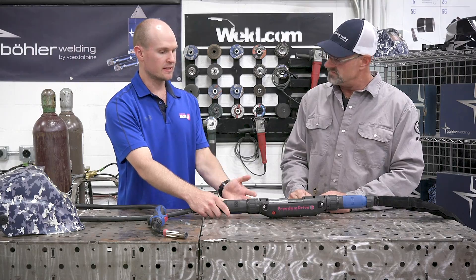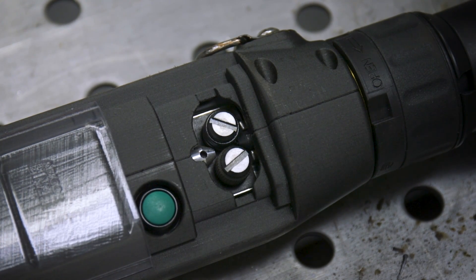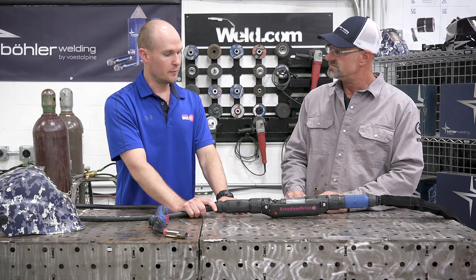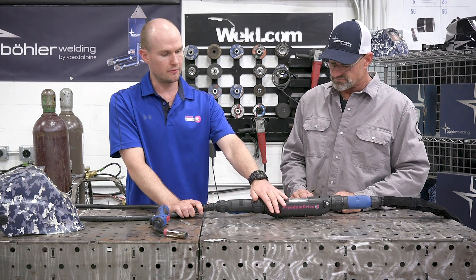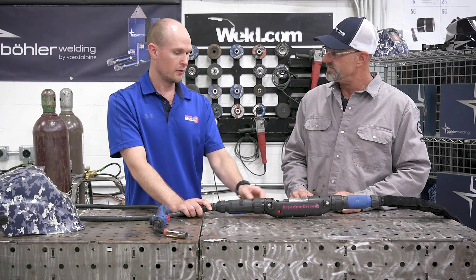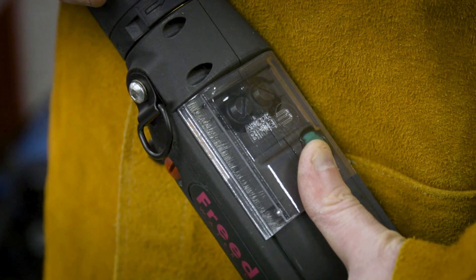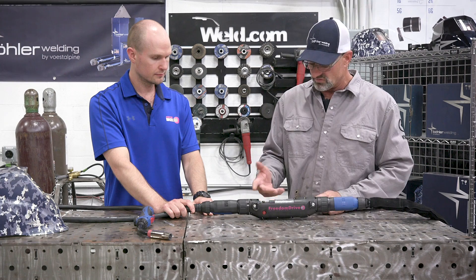Without this secondary drive, you'd be constantly going back to your wire feeder fixing bird nesting, wire bunching, and wasting a lot of time. There's a green jog switch or wire inch button, predominantly to help with setup of the entire system - once engaged you can feed wire through the entirety of the gun. Once setup is complete, you close the slide cover here, which keeps dirt and debris free from your drive rolls and prevents any foreign matter from stopping the rollers. And being transparent, if an issue does occur, you can actually see directly where it is.